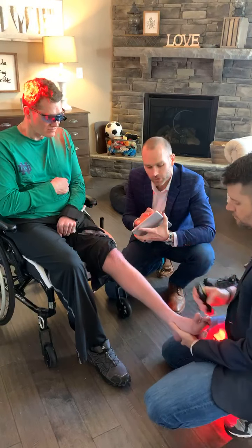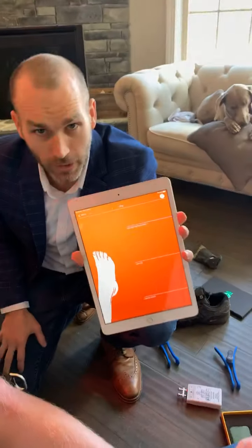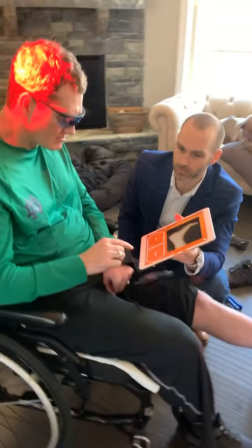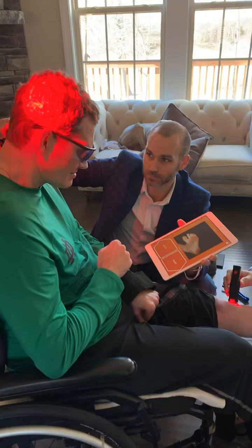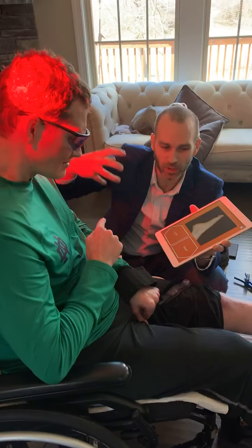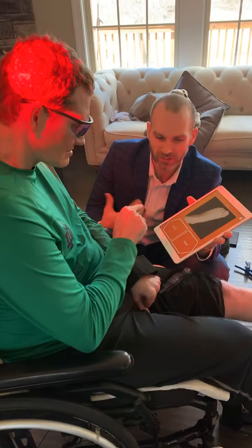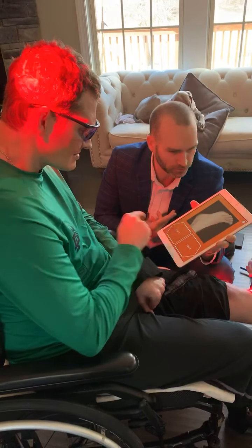Dr. Crawford is doing the lasers here. We use this app and then John is going to recognize and determine whether this is a left or right foot. We use this to help with the brain's awareness of controlling the foot. After we do this, sensation, pain, and coordination start improving.